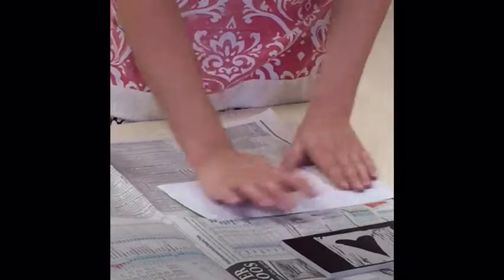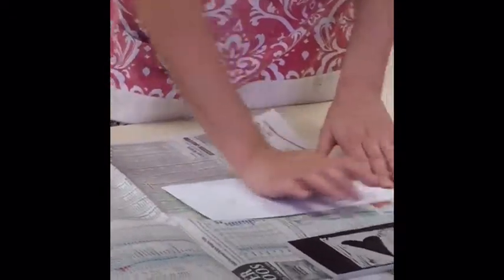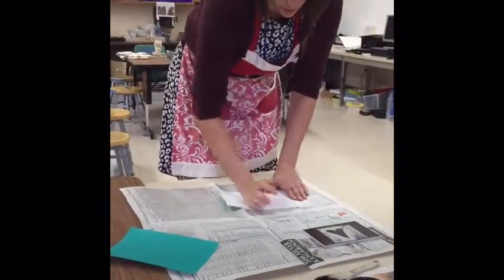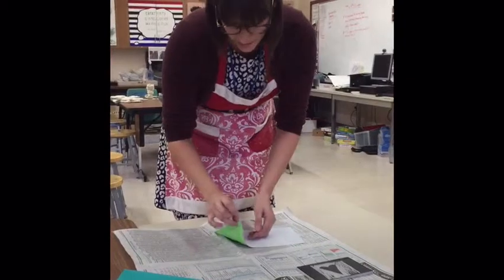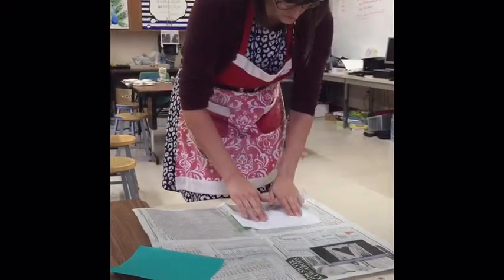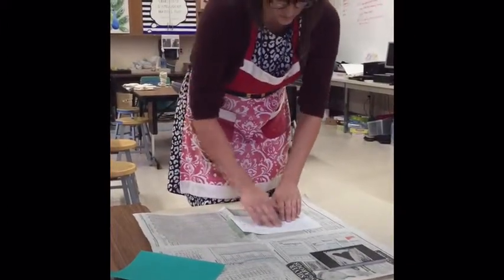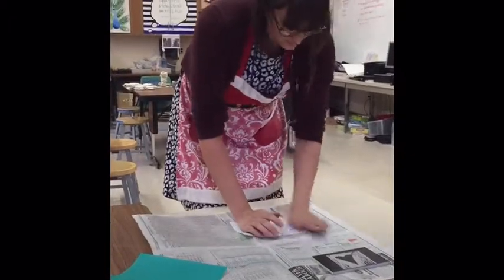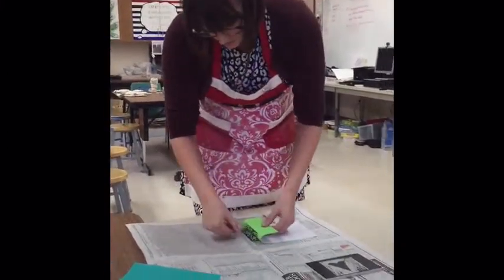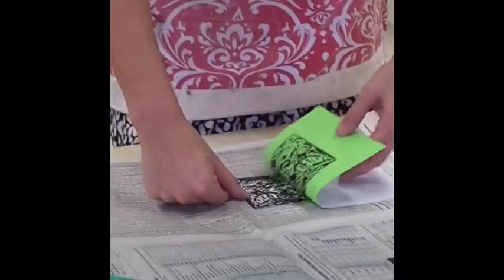You're going to rub with this part of your hand for a little while until you see the print starting to come through the paper. You see it starting to come through a little bit? Before you totally pull off the paper, it's always smart to peek. I think I need to press a little bit harder. Now I'm going to hold the plate with my thumb and pull off gently. And there's my print.